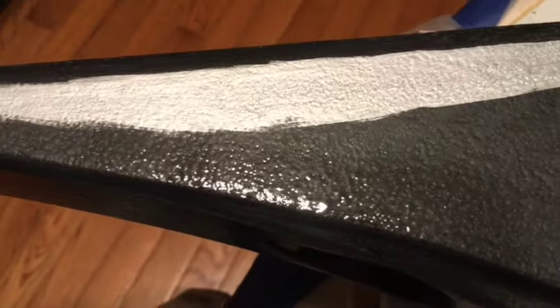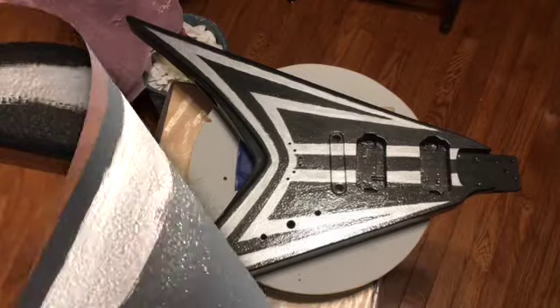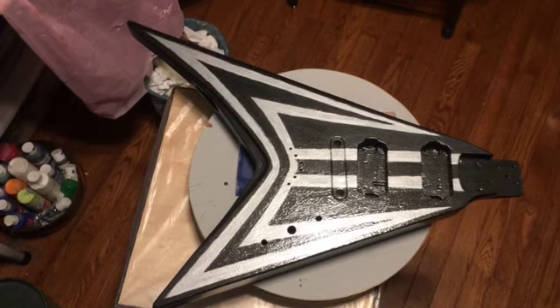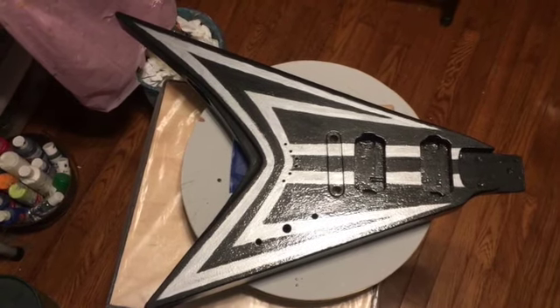You can see I'm just kind of sketching it out with a little brush, making sure I've got full coverage, but I'm putting it on really thin. I'm also feathering the edges because I don't want a big sharp edge where the paint goes to show up through my design later. I've got the basic design on there. I had to stop in the middle and change brushes because the one I was using started coming apart, so I'm going to let this dry for a few hours.